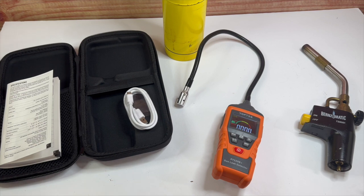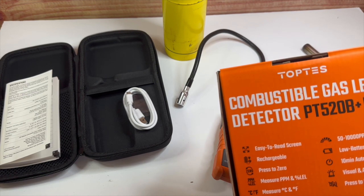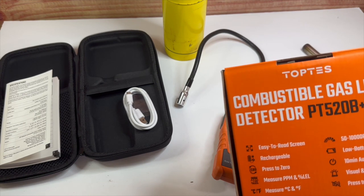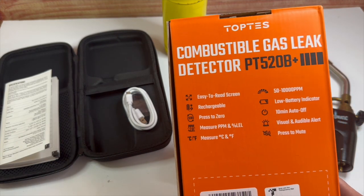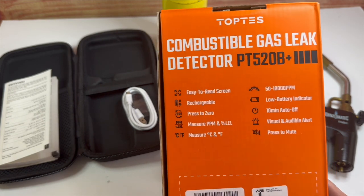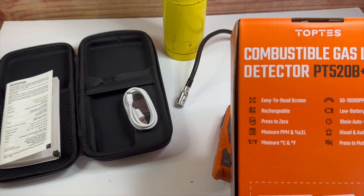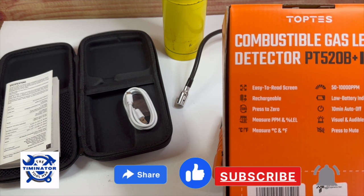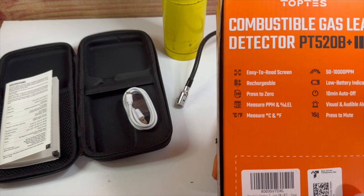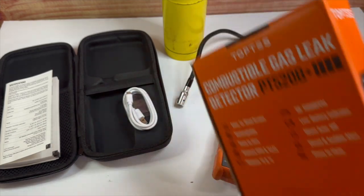I really do like this tool. It's got a lot of nice features: 50 to 10,000 parts per million range, low battery indicator, 10-minute auto-off, visual and audible alert — you can press it to mute, easy-to-read screen, rechargeable, you can zero it out, measures parts per million and percentages, and also measures Celsius and Fahrenheit temperature as well.